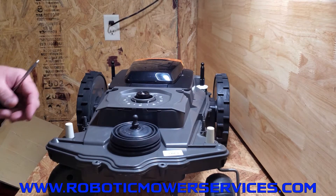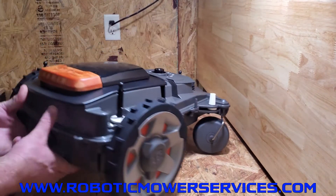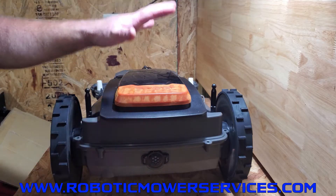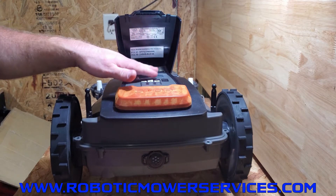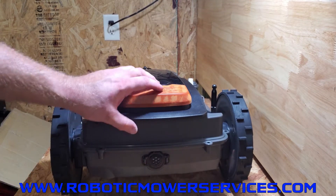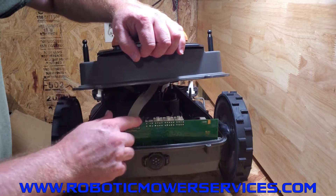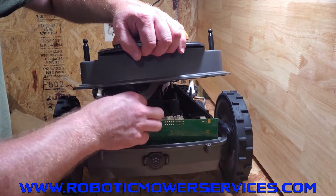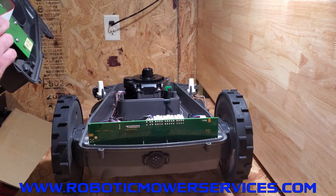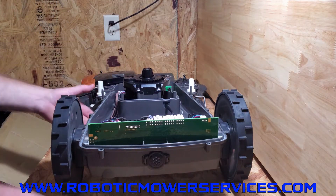All of our screws are out that hold the upper chassis to the lower chassis. Now when you lift up on the upper chassis, there's a ribbon cable in the back that connects the HMI board — your display — to your main board which is right here in the back of the mower. Lift up on it, and you can see the ribbon cable. Push down on the ears on either side to release it — it snaps up out of there and is disconnected. The upper chassis can now be lifted right off.